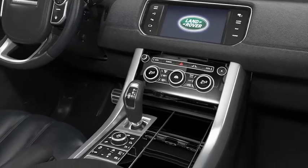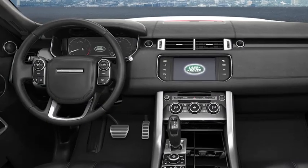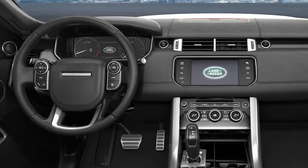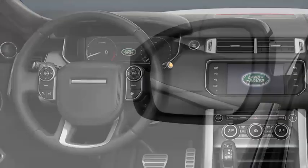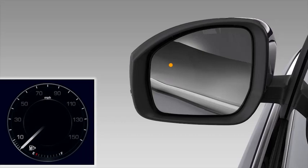The BSM system is an aid only, helping you to change lanes more efficiently. It does not replace the need to correctly use the mirrors and to drive safely. BSM activates when you're travelling forwards at more than 6 mph or 10 kmph. Before reaching this speed, the system runs a self-check indicated by an amber dot in each of the exterior mirrors.